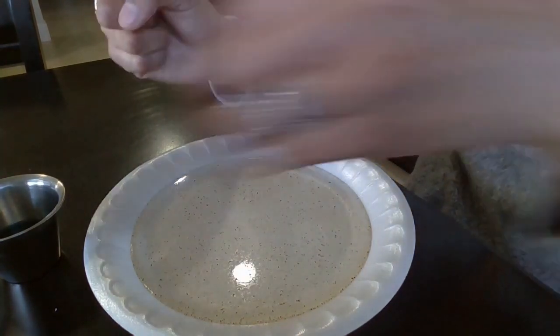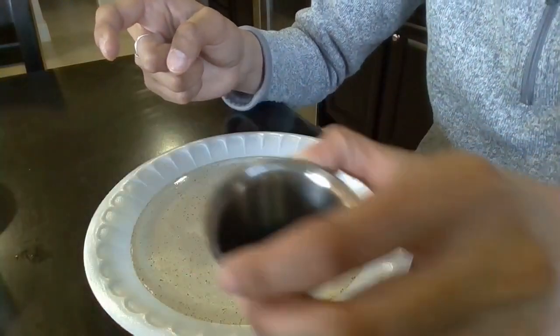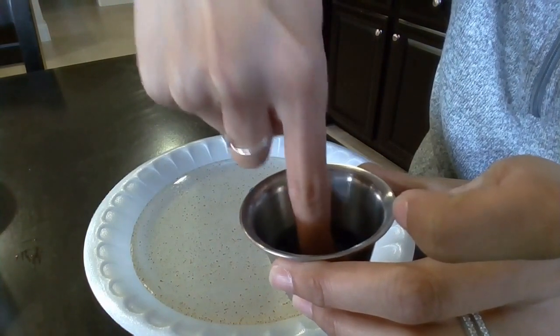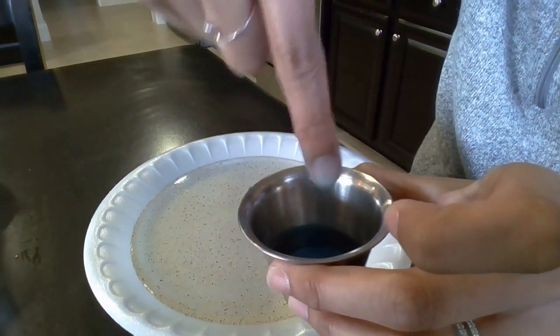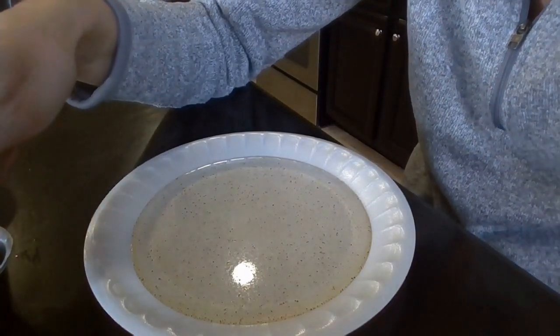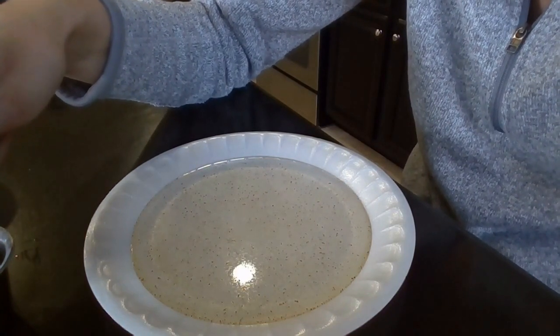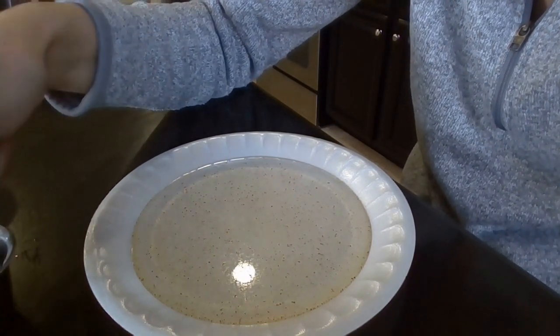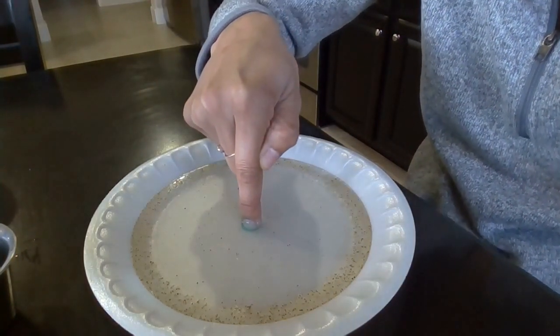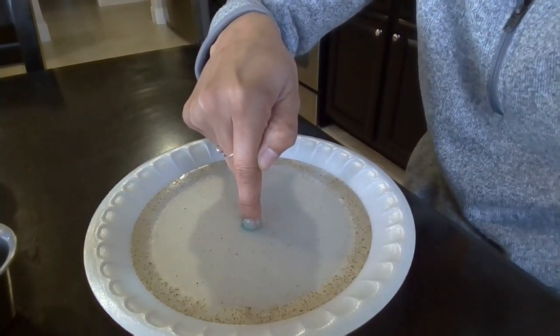Now I'm going to dip my finger in my soap and try to make sure the pepper comes off. Nice dipped finger in the soap. Now I'm going to dip it in — watch to see what happens to the pepper, or the virus. So here we go. Notice that all the pepper has pushed away.